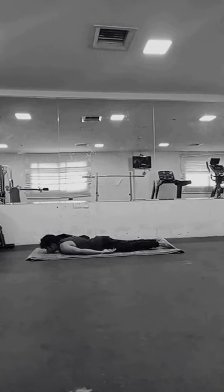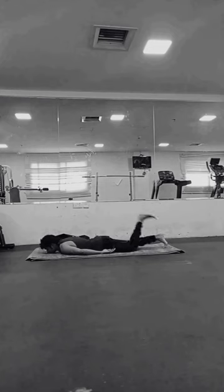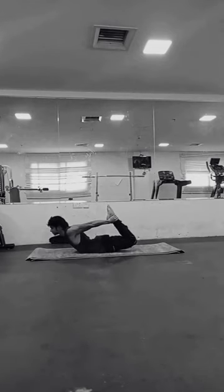It helps in strengthening the back muscles, including the erector spinae, which helps in improving posture and relieving back pain. It also stimulates the digestive organs — the compression of the abdomen in Dhanurasana helps in stimulating the digestive organs, improving digestion and bowel movements.